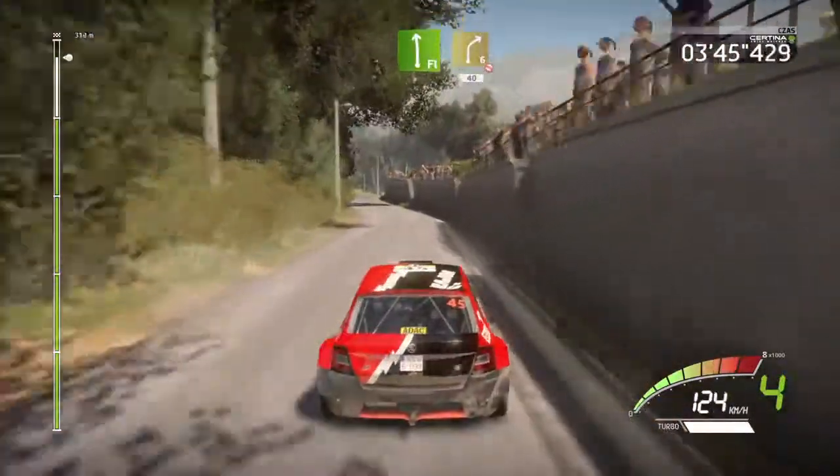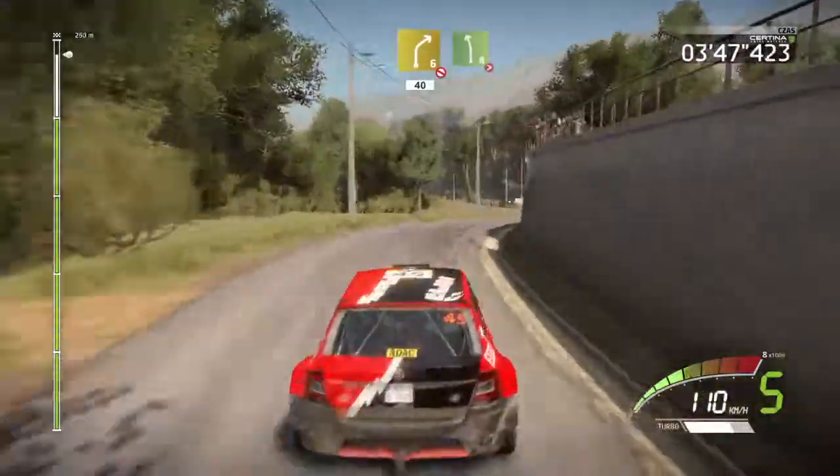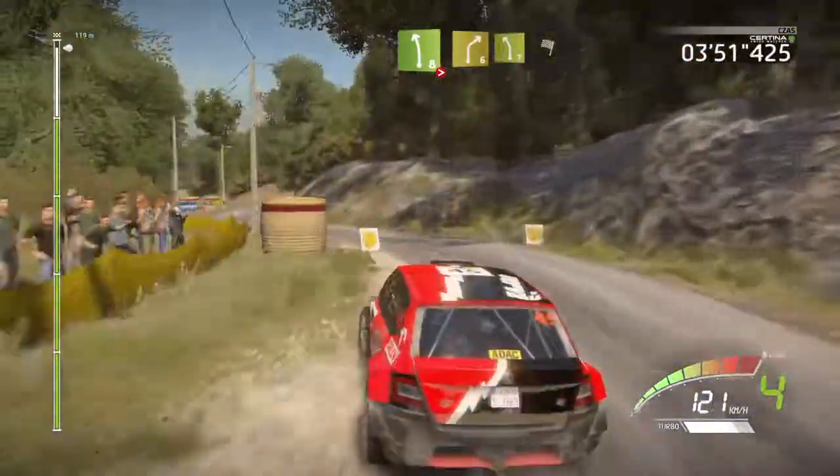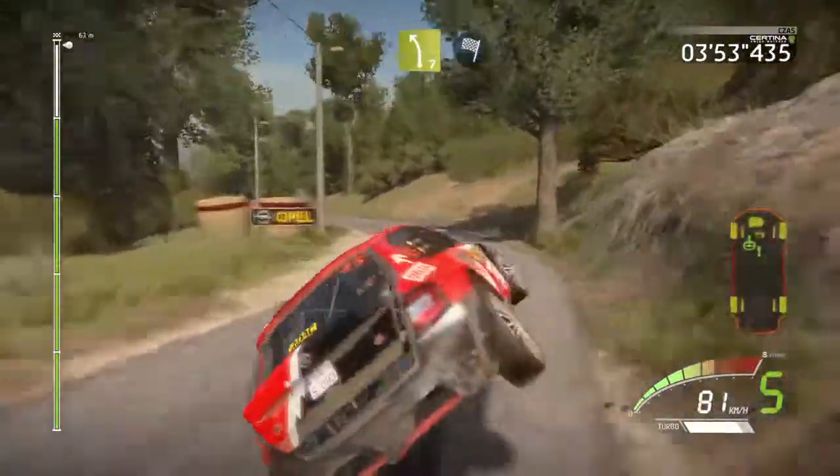Flat left, into right 6, short, don't cut, 40, left 8, tightens, 4, short, don't cut, into right 6, cut, into left 7, cut, and finished!